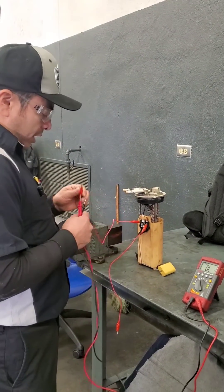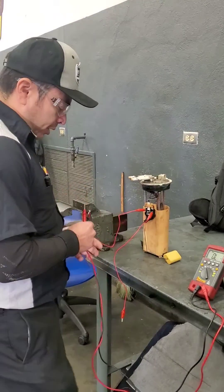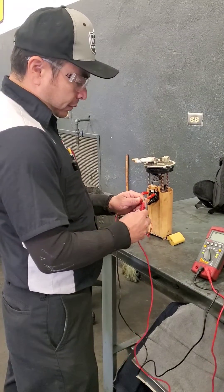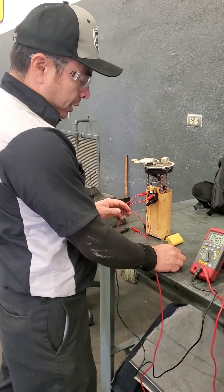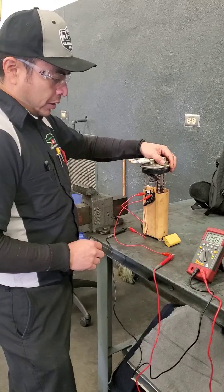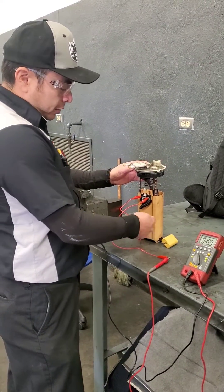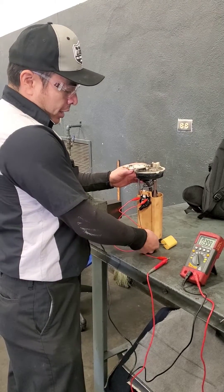With the help of two alligator clips, I'm going to connect my test leads to the fuel sending unit on the fuel pump. And there you have it — that is my resistance measurement on the sending unit right now.